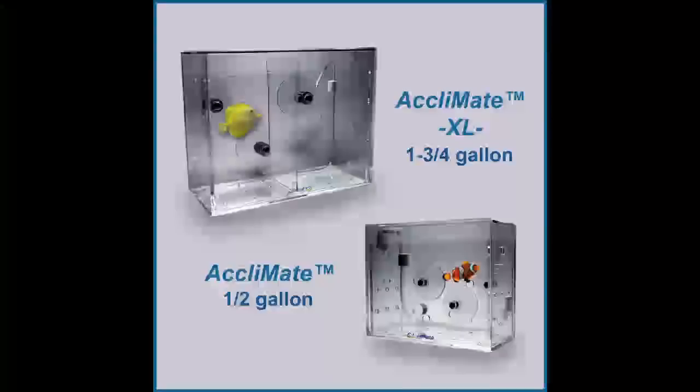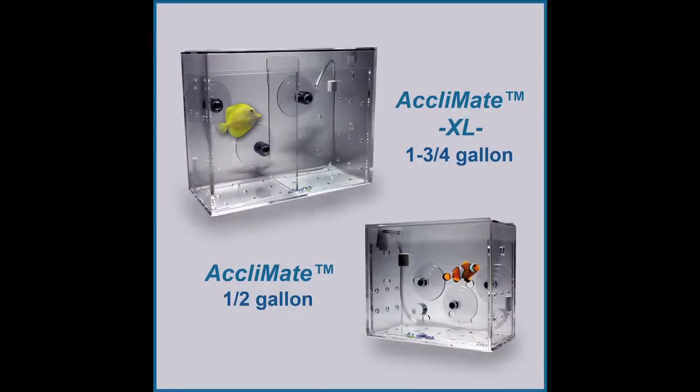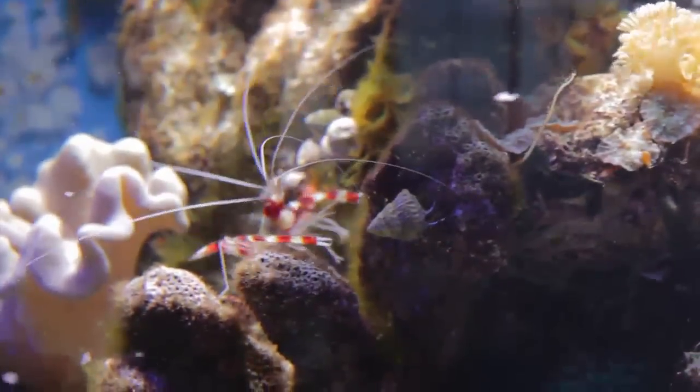No net, no mess, no stress. With the automated continuous exchange system, the Reef Gently Acclimate can be used for acclimating even the most sensitive fish, corals and invertebrates, with no guesswork. It's as stress-free as acclimation can get.